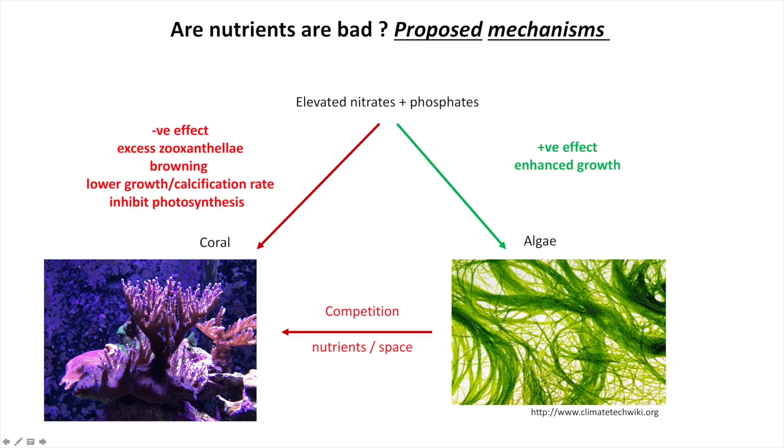But corals — and I'm taking a picture of my Acropora here because Acropora is known to be very difficult to keep — high nitrates and phosphates are believed to have negative effects on corals, especially Acropora. That results from excess zooxanthellae, the symbiotic algae that live inside corals. You get high browning, lower growth and calcification rates, and inhibition of photosynthesis. A secondary negative effect comes from thriving algae that could outcompete corals for nutrients and space. So high nitrates and phosphates are like a double whammy for corals: directly inhibiting growth while also making algae a stronger competitor.